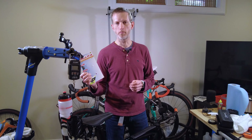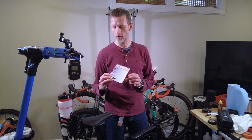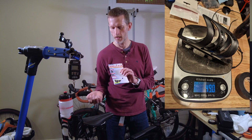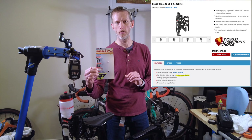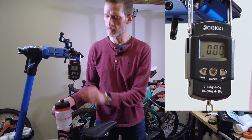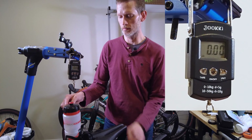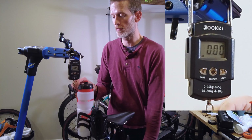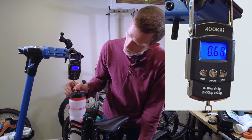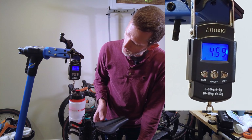X-Labs makes some specific claims about this bottle cage. One of them is that it is 49 grams, and that is close enough that we can call it true. The other is that it provides 14 pounds of grip force, and I feel like this is the kind of thing that we should test. So we're going to test it with this scale — I have a bottle, a cage, and a shoelace — and we're just going to slowly let the bike drop and see what we get to.